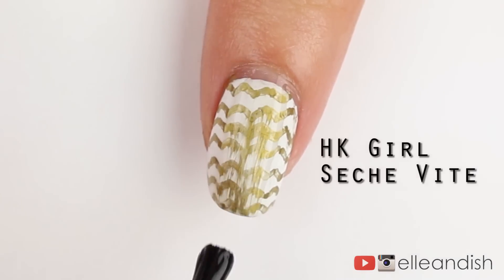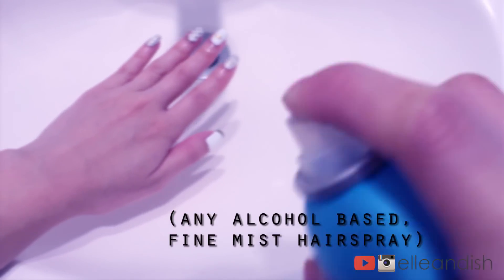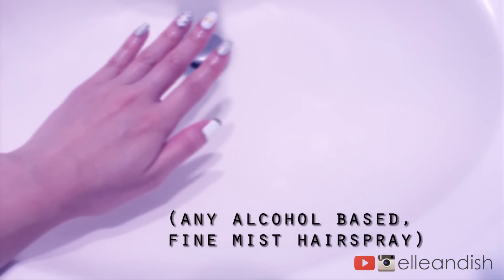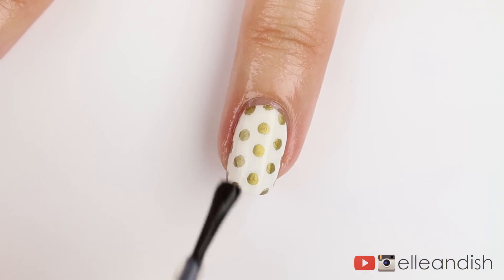Then I thought it was done, so I added a top coat, and it didn't work with HK Girl or Seche Vite unfortunately. A little bit of googling resulted in me trying out the Sharpie nail hairspray tip. I added a thin layer of hairspray to the nail surface, and after the hairspray dried fully, I added a top coat like I normally do, and it worked.